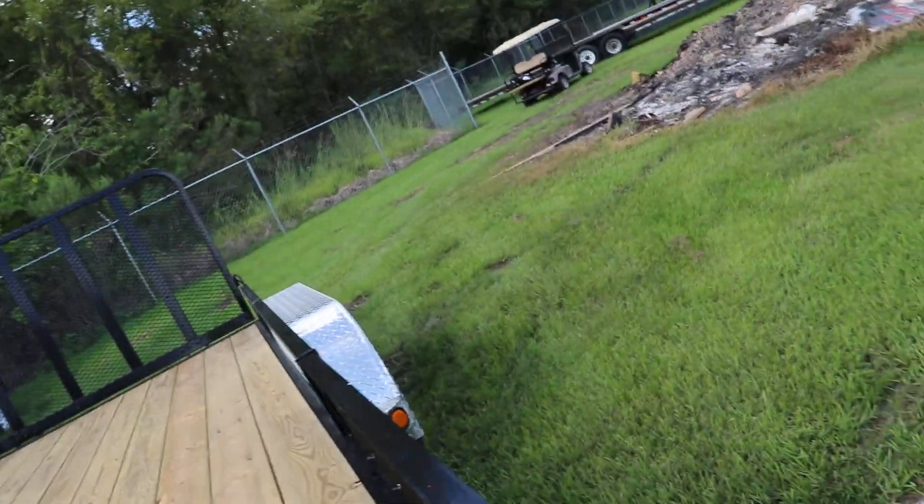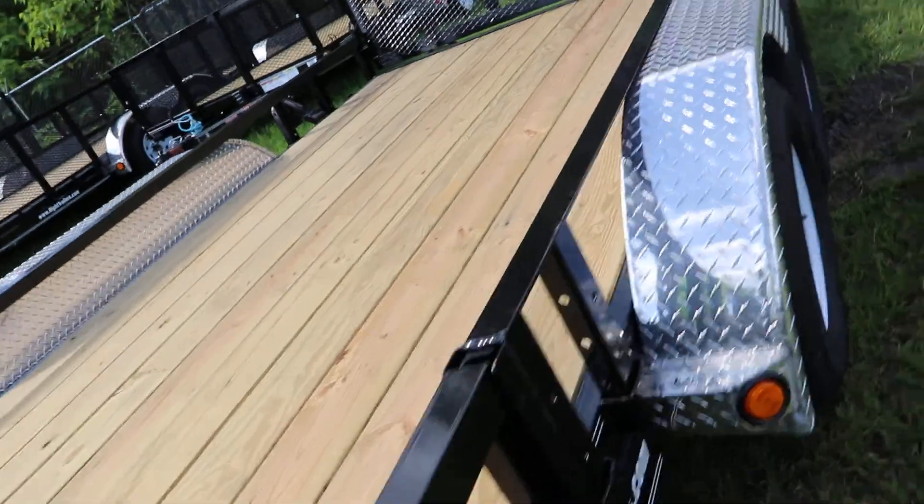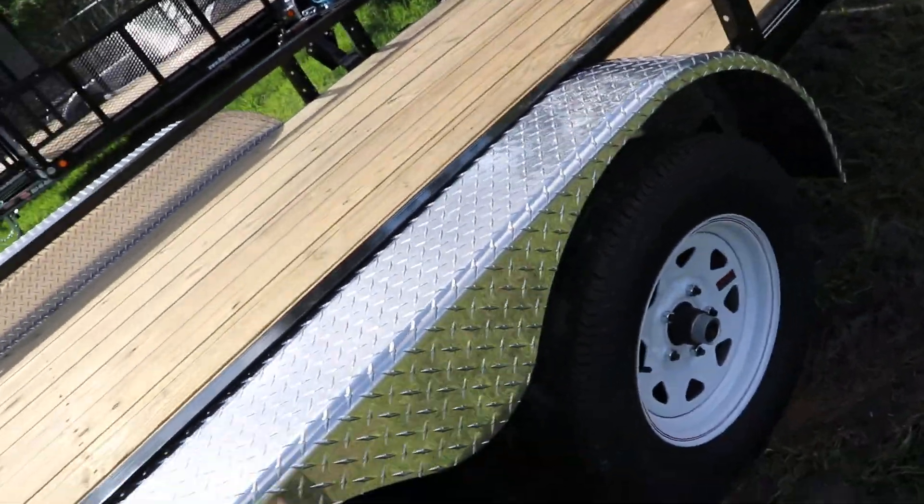It features a treated wood deck, side rails, ATV removable side ramps, and aluminum tread plate fenders with 15 inch tires and wheels.